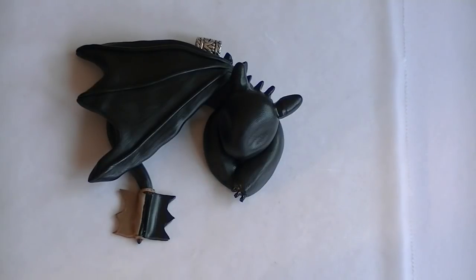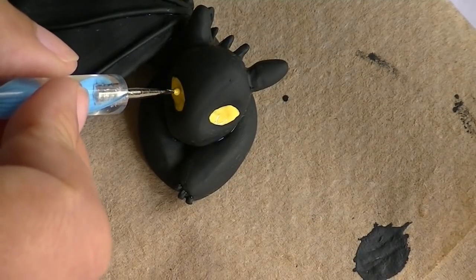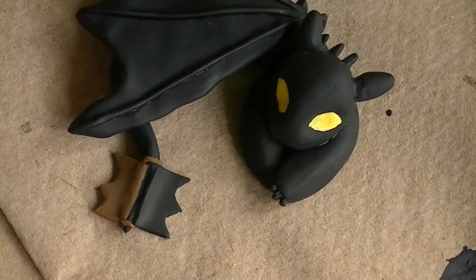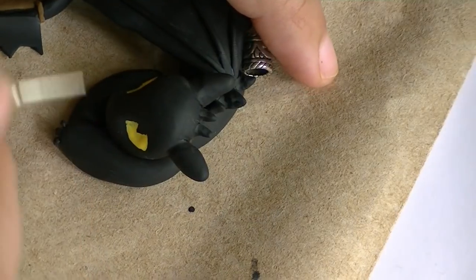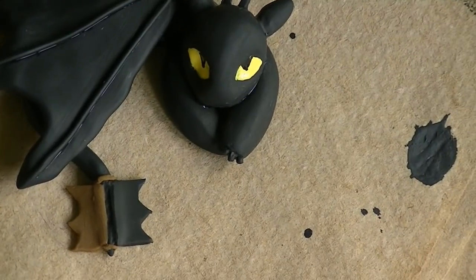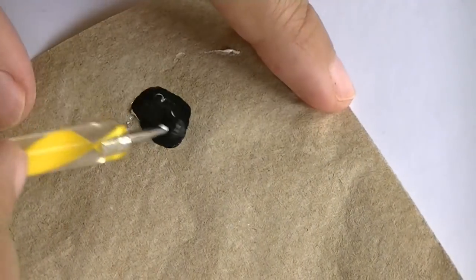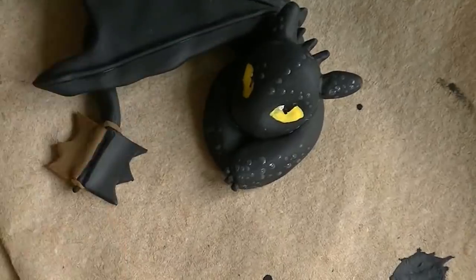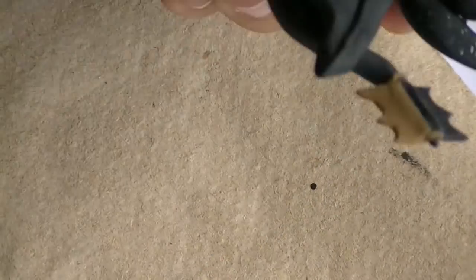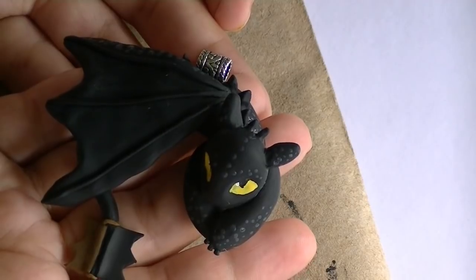Then you're going to bake it at 275 degrees Fahrenheit for 15 minutes. Here he is all baked. Now what we're going to do is take our yellow paint and make leaf-shaped eyes. Once that's dry, make an upside-down black triangle. Then take your white paint and make a small dot right next to that black triangle. Then take your black paint again, mix in just a little bit of white so that it has a different shade of black, and make spots where necessary on Toothless. Ta-da! Let it completely dry, glaze it, and then feel free to put your favorite chain.